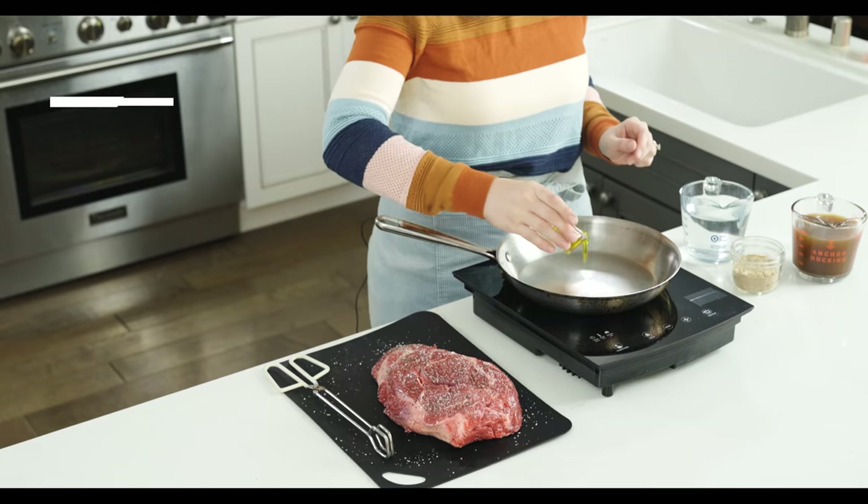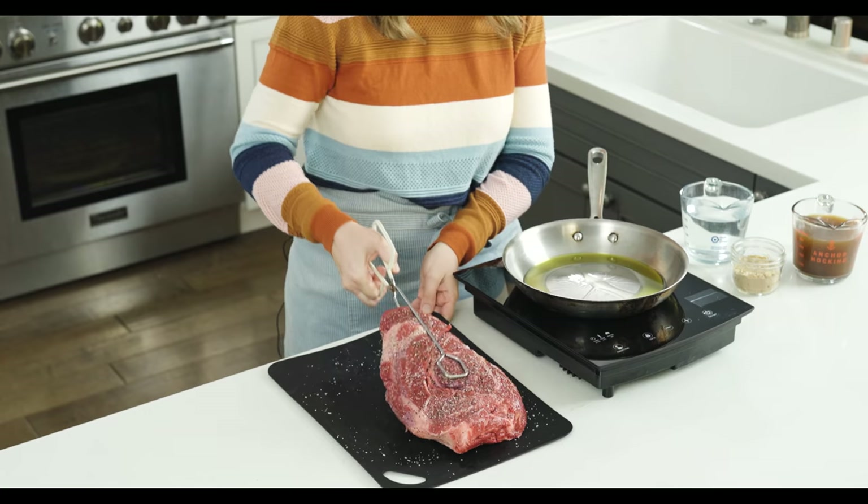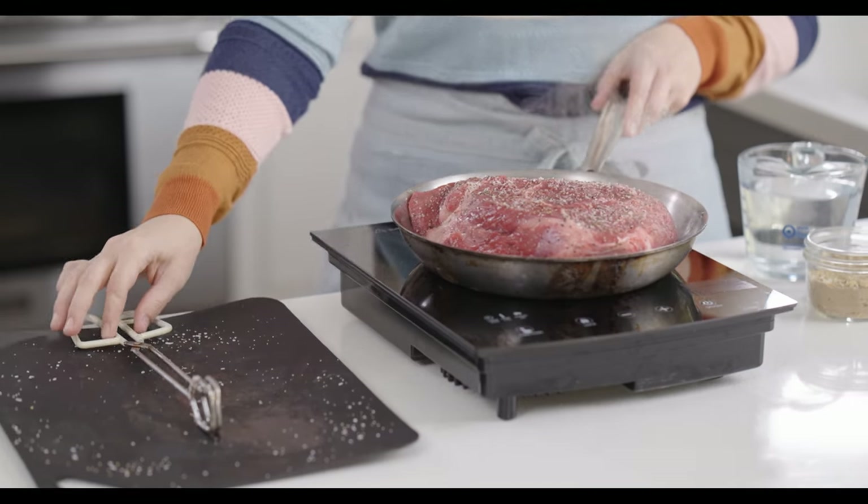Now we're going to heat up our pan over medium high heat until it's nice and hot, add some olive oil, and sear it off. Once the oil is hot, we're going to take the meat — it's going to sizzle and spit at you because the pan is so hot. It's just going to take a minute or two on each side. The reason this needs to be hot is it's going to sear the outside of the meat. It's not going to cook it through — it's just developing a nice crust that seals in the juices for better flavor while it cooks. You can totally skip this part if you want to.